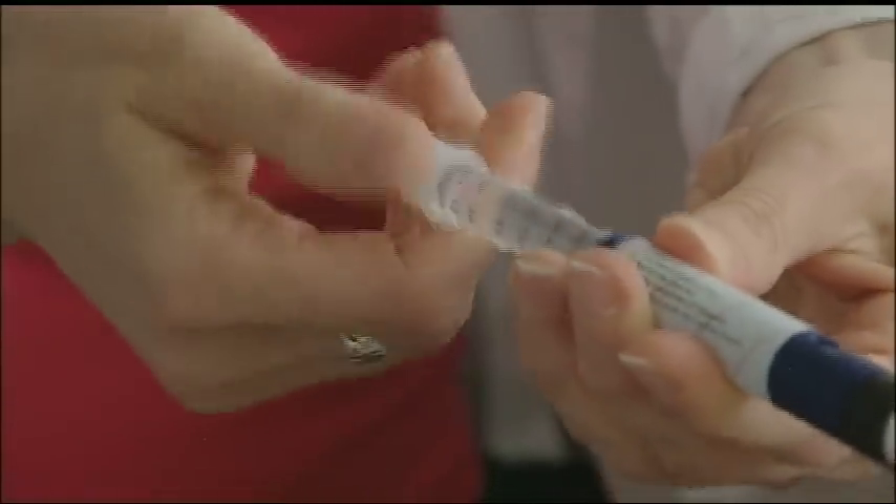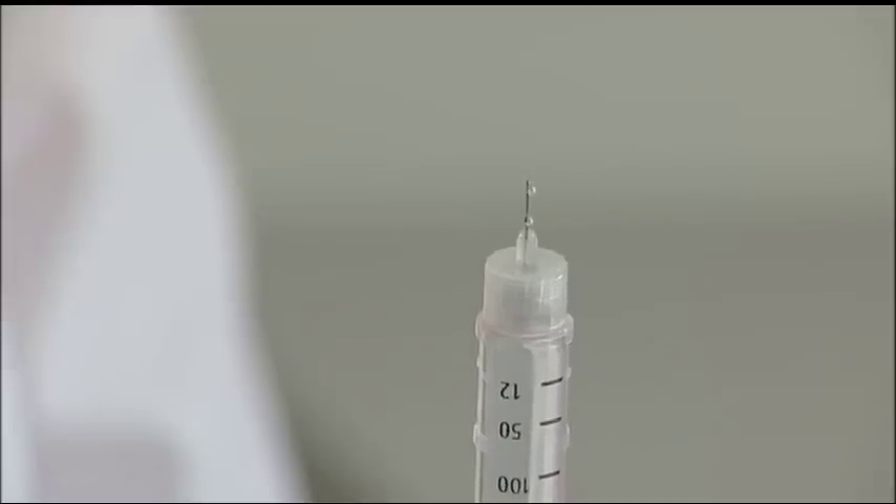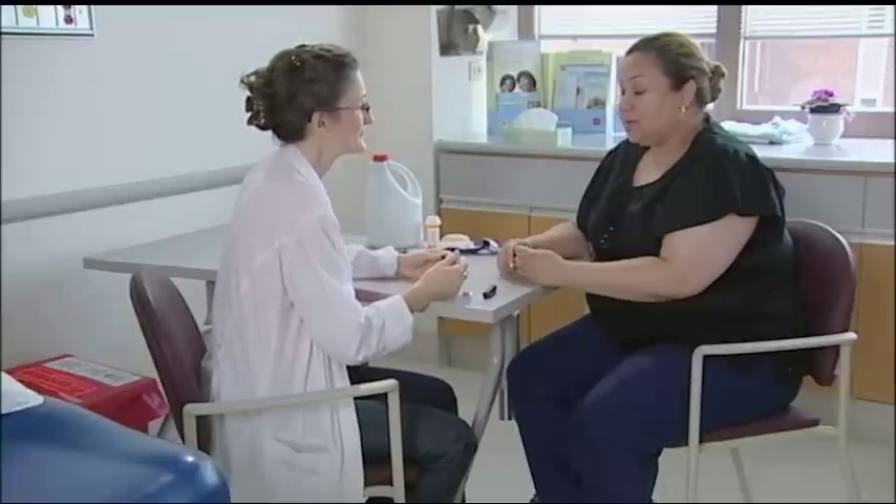Take your pen needle, remove the paper tab, and push it onto your pen. Dial to a dose of two units to prime any air pockets out of the cartridge. Point the needle in the air, tap on the side, remove the outer cover, then the inner cover, and press the dose knob until you see some insulin come out the end — that's priming your pen.